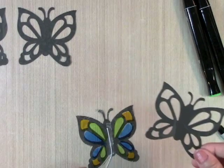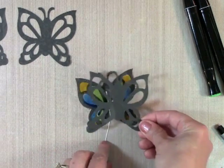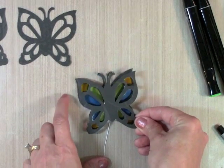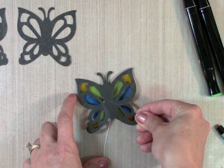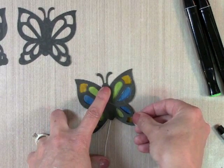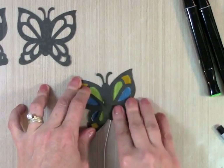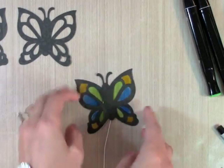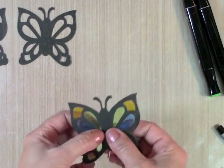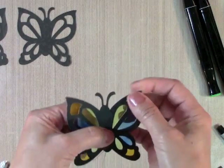Then I take my other die-cut side, flip it over — it has the adhesive on it — and I want my antennae to line up. That lined up really well! Doesn't that look pretty already? Now I just have to trim my transparency a little bit.